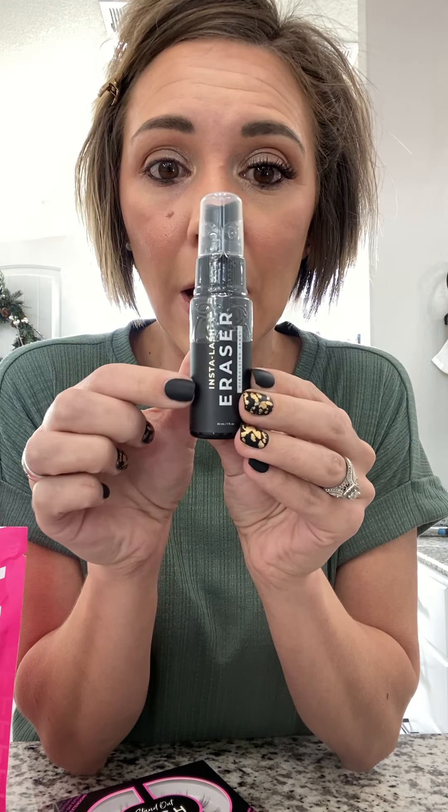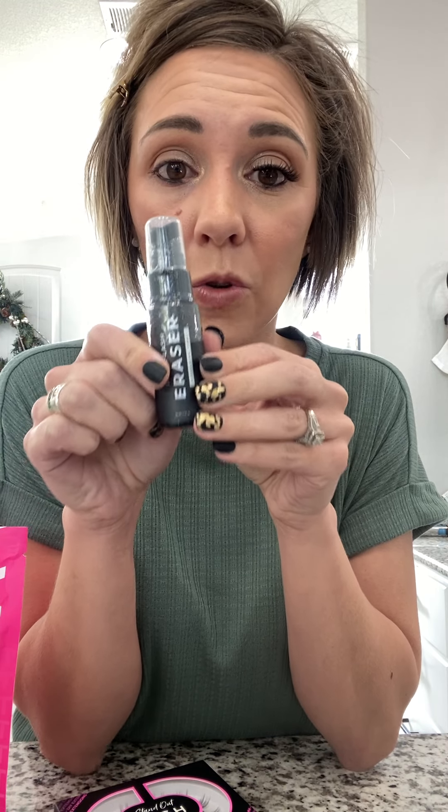It comes with the Insta Lash Eraser — this is how you take the lashes off when you're done. Super easy: spray your eye, or spray it on a Kleenex or cotton pad, and just rub — it breaks up the adhesive and the lashes pull right off. They do not ruin your natural lashes at all. Then just massage your fingers through your lashes to get the rest of the adhesive off. It also comes with an awesome tool to apply the lashes. You can use your fingers or a tweezer, but after using all three I think this tool is definitely the easiest. That's everything in the kit — it's everything you need, and then you can buy individual boxes as needed.